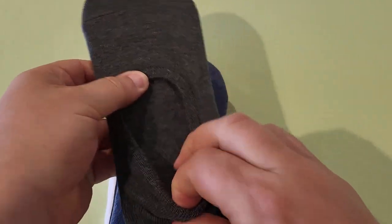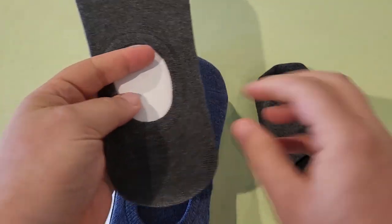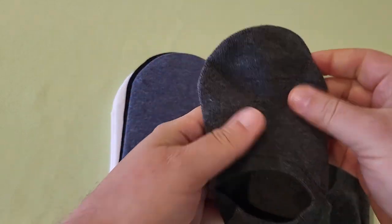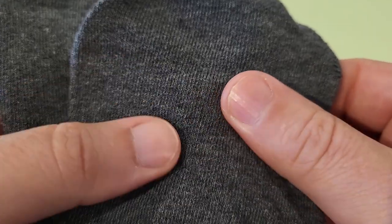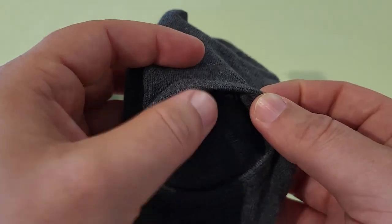Each pair of socks comes together with an insert inside keeping the shape. There's one sock and another sock — this is what they look like. Really soft material. The size is actually stitched right there on the sock, so you can see that's a large. There's a little elastic there for where it hugs around below your ankle.